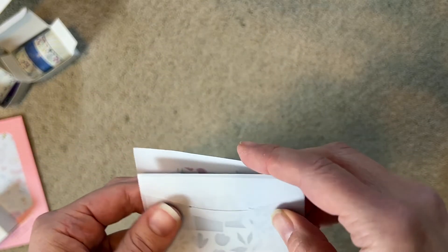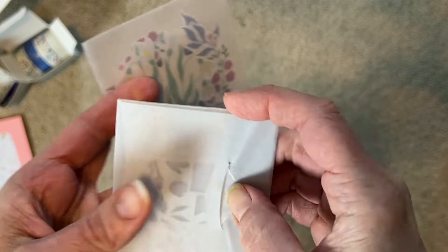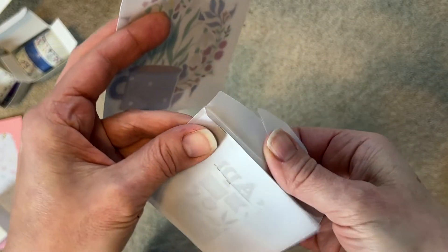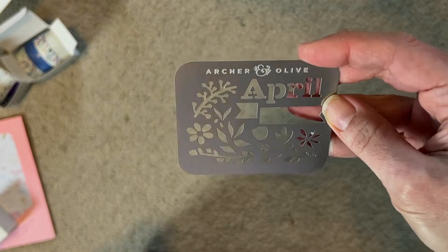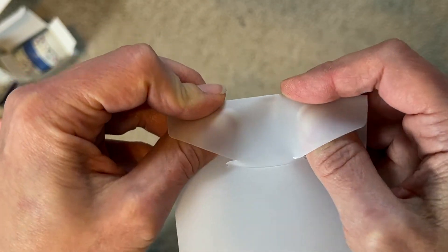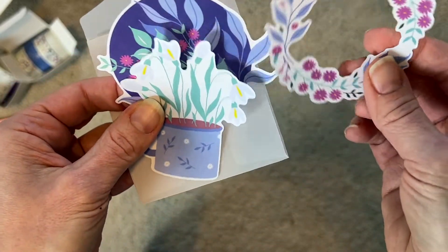Looks like a stencil of a sort - this is really pretty. There's got to be a trick to getting these out without ripping them. Archer and Olive April - it's really pretty. I really like the stencil; I could see using this with my colored pencils. And then we have die cuts - this is cute too. Let's see if I can get this one open... oh, and they match! How cute! Very cute, I like those.